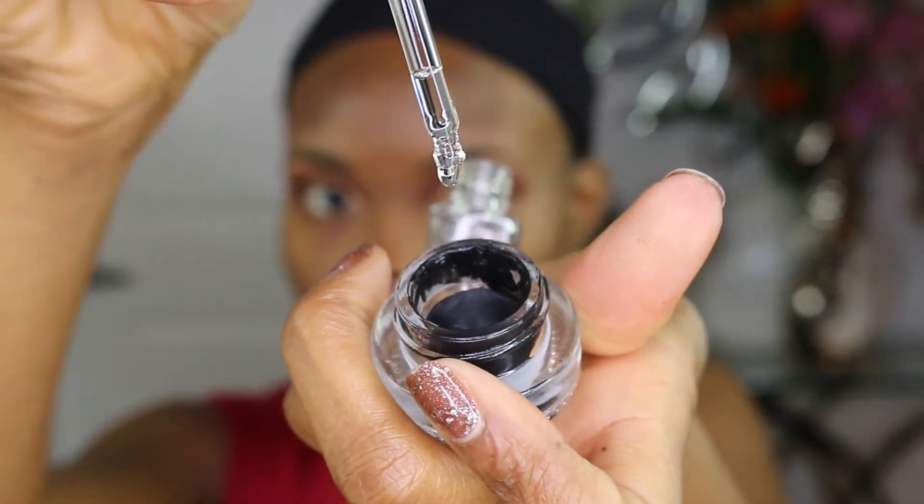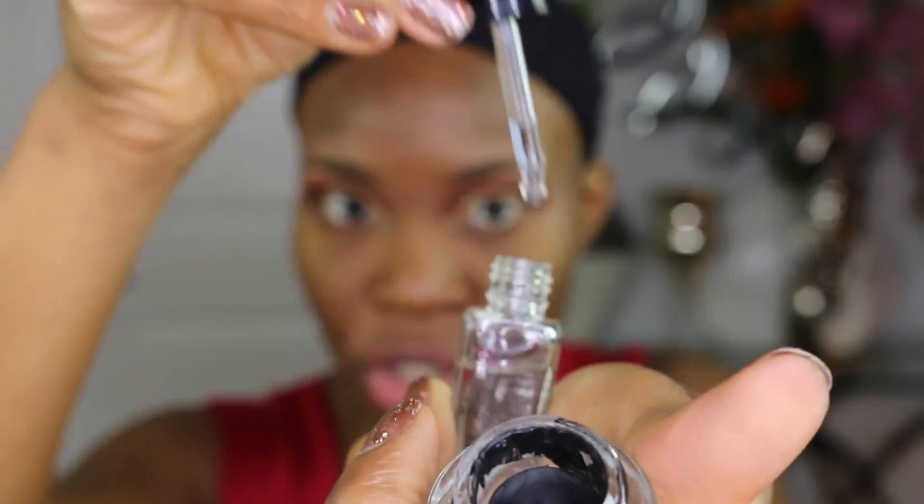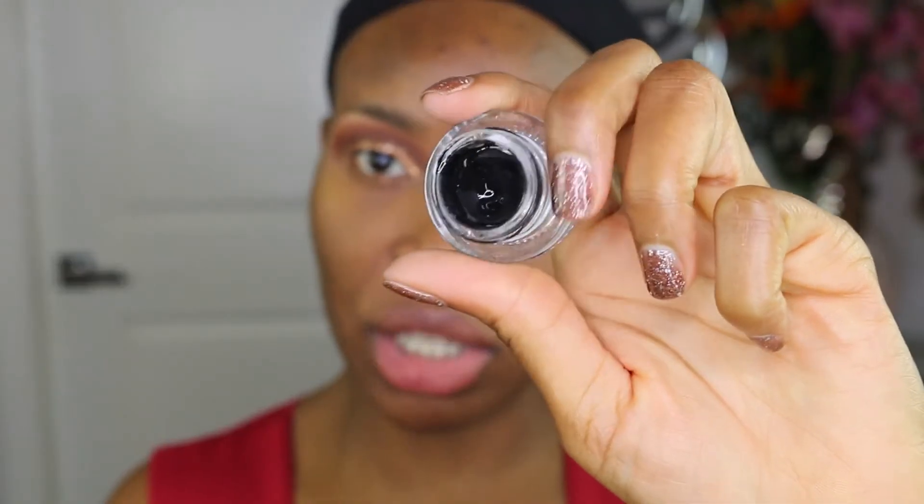I'm going to be using this NYX gel liner, but it's a bit hard right now, so I'm just going to add a couple drops of Inglot Duraline — I've already added one drop so that should be enough. It will help it not be so hard anymore; these products tend to get hard after a while. I'm going to use this Morphe 11 brush to do my wing today.